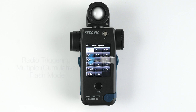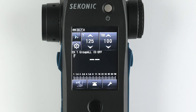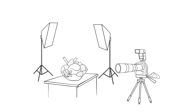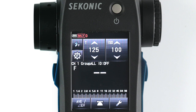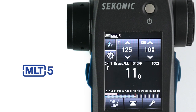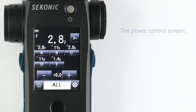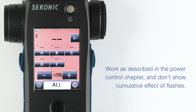Now let's discuss the radio triggering multiple cumulative flash mode. This mode is used when you need multiple flashes to reach your desired f-stop — often used by still life photographers using extremely high apertures mixed with bellows extensions to build up exposure. When in multi-mode, you will see MLT along with the flash count on the upper left-hand corner of the screen. Every time you fire a flash, the flash count will go up and the f-stop will change to reflect the cumulative effect of the number of flashes fired. To reset the count, simply press the memory button. The power control screen and modeling lamp power control screen work as described in the power control chapter and do not show the cumulative effect of your flashes.